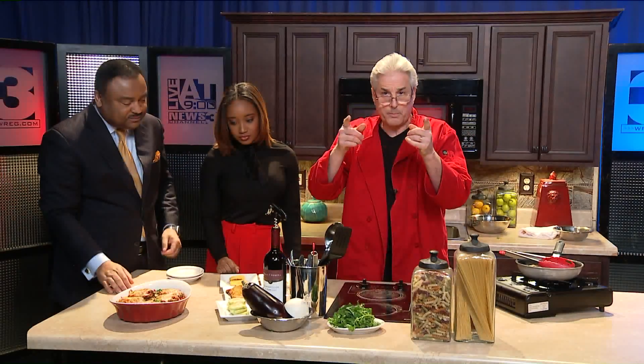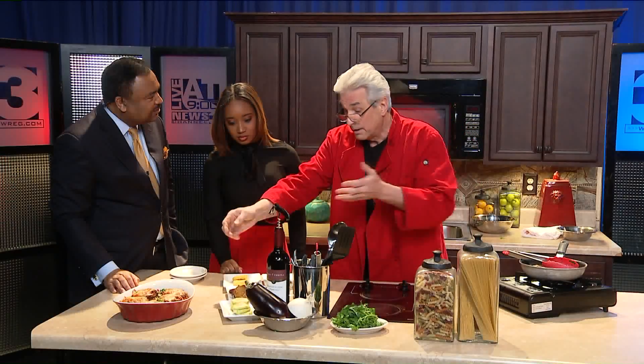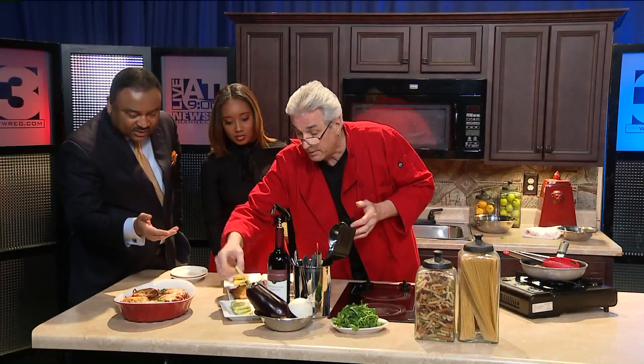What happens when people make eggplant Parmigiana is they do something wrong. They don't bake it. They don't do this double cook that you have to do to make sure that it's nice and tender. Sometimes it tastes a little green. Look how green this eggplant is — this is fresh.